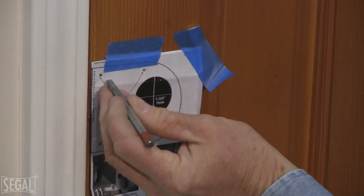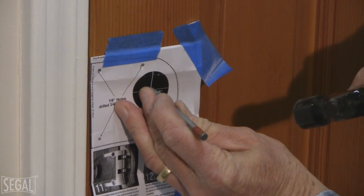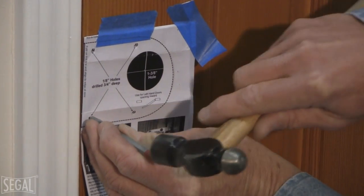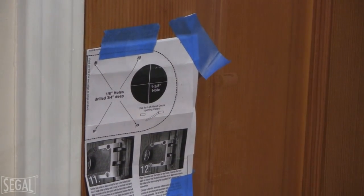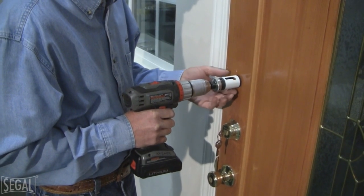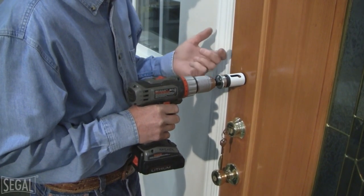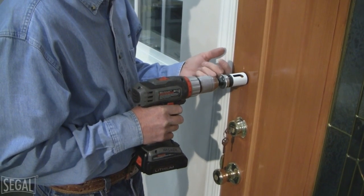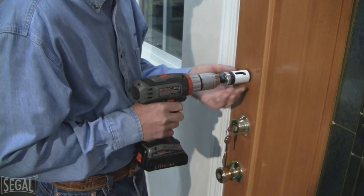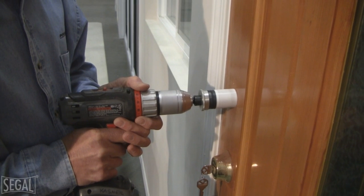With the template on the door, I'm going to mark every hole location with a center punch — the mounting holes and also the hole for the deadbolt itself. Then I'll drill pilot holes. For the deadbolt hole, I've positioned the bit right where the deadbolt is going to be, and I'll drill partway through; just as the bit starts to come out on the other side, I'll reverse and drill back from the other side — that minimizes burrs on the wood. Make sure you stay level and straight as you drill through.